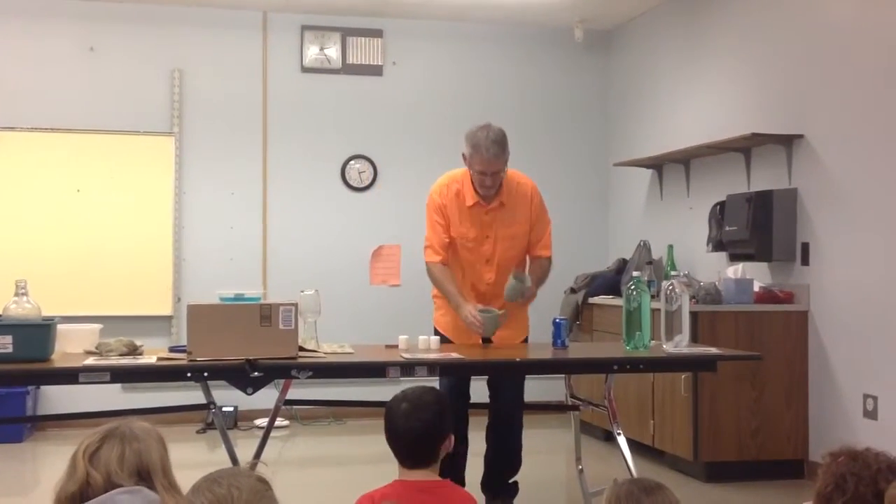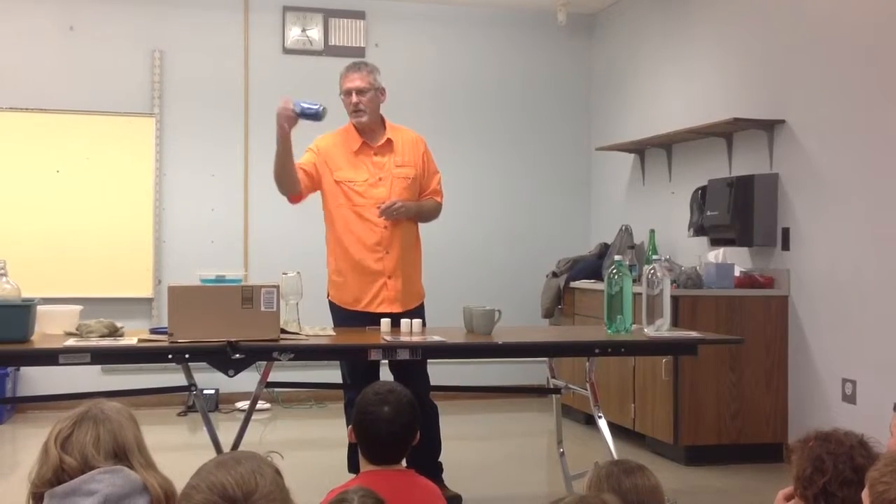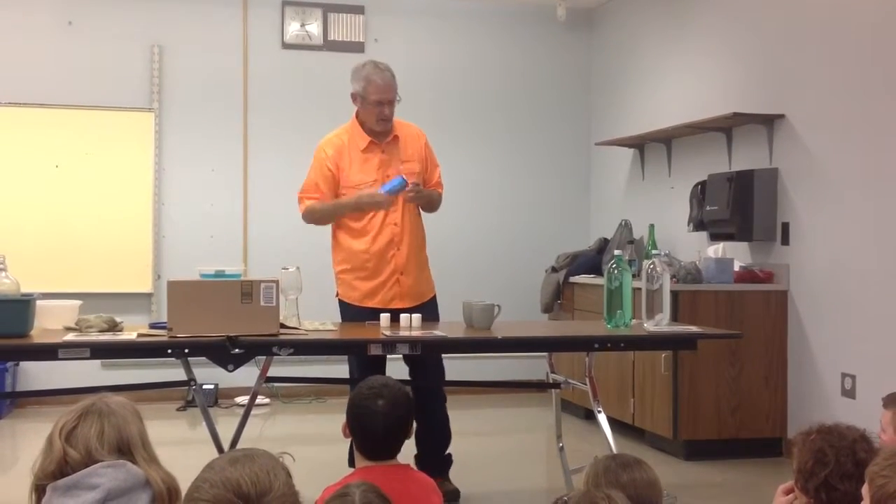The cup isn't empty — there's air in it. Empty soda can: all the liquid's gone, there's air in it, but all the liquid's gone.